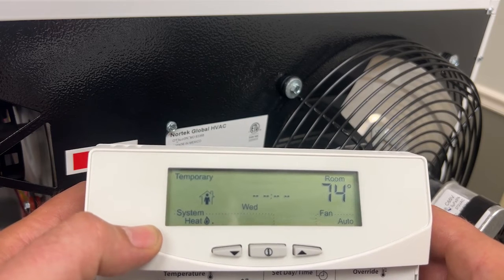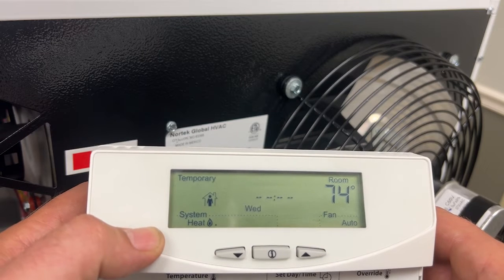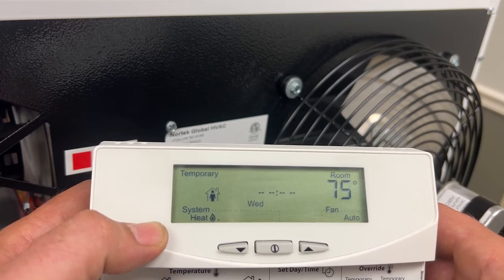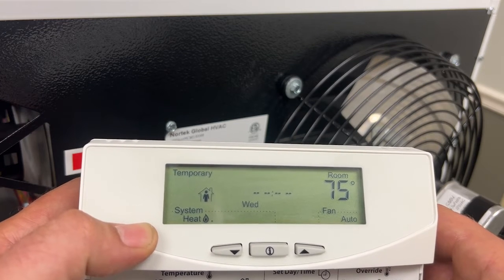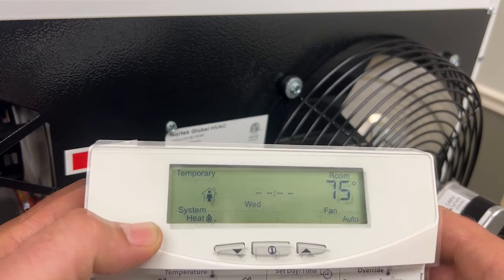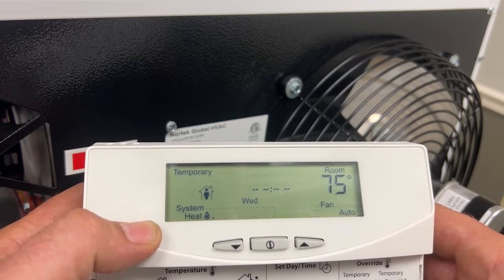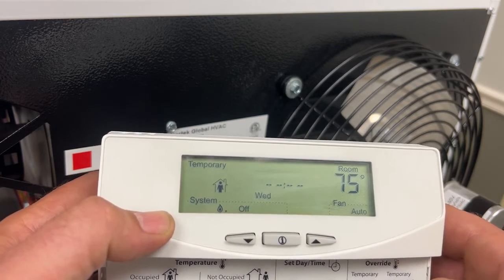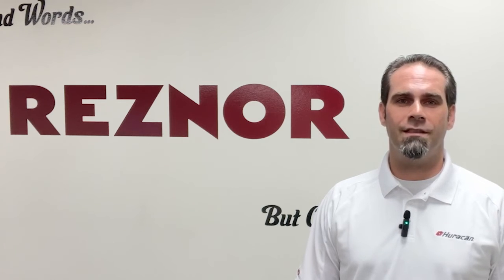Okay let's turn this to heat. Now that we have this turned to heat the venter motor has kicked on and it's going through its pre-purge cycle. I can hear the spark igniter ticking but again I don't have any gas connected to it so it's just going to shut off. Turning it to off — it's going to do a post-purge and the venter motor will shut off. And that's how you connect thermostats to Resner gas-fired unit heaters. Thanks for watching and we'll see you on the next video.